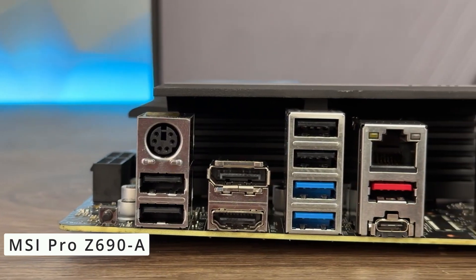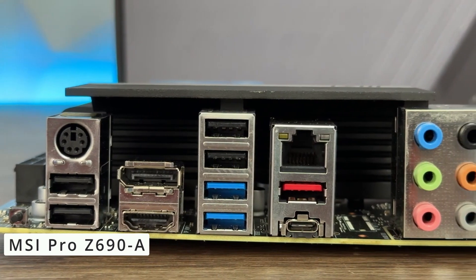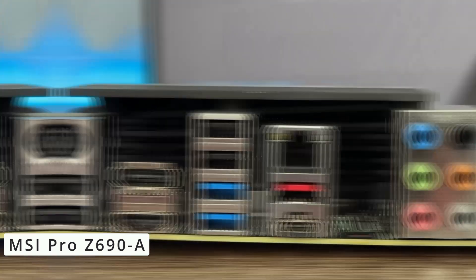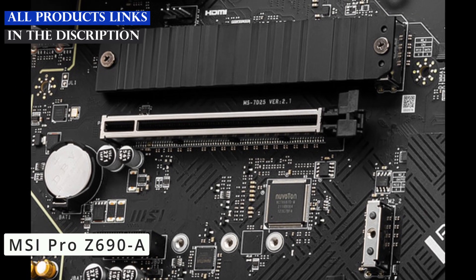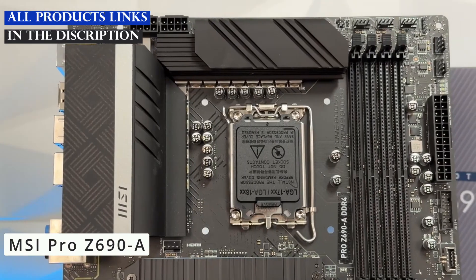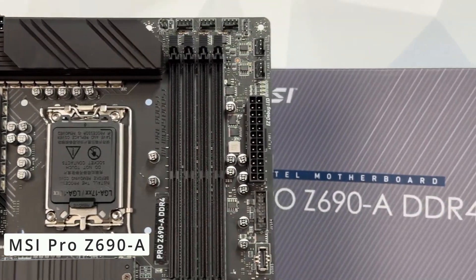Even for those new to overclocking and system optimization, the MSI Pro Z690A motherboard is a juggernaut in the motherboard market, combining raw power, durability, and a plethora of features. Whether you're a hardcore gamer, a content creator, or a professional, this motherboard is designed to elevate your computing experience to new heights.